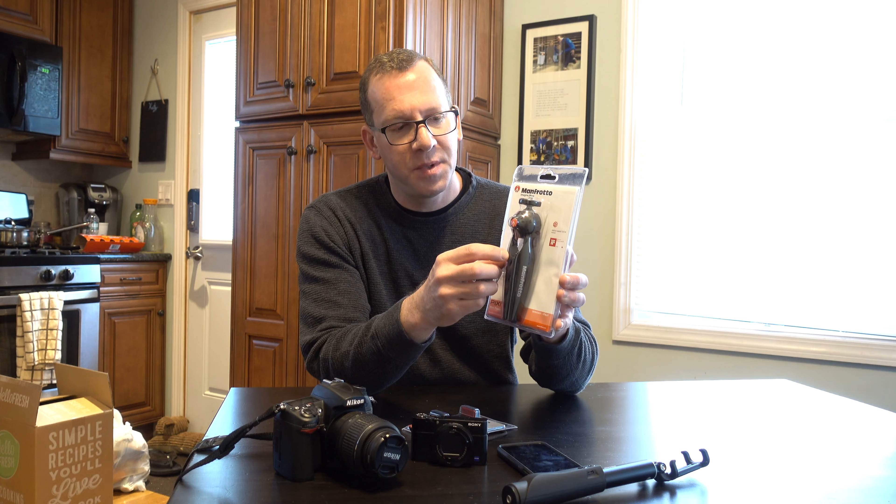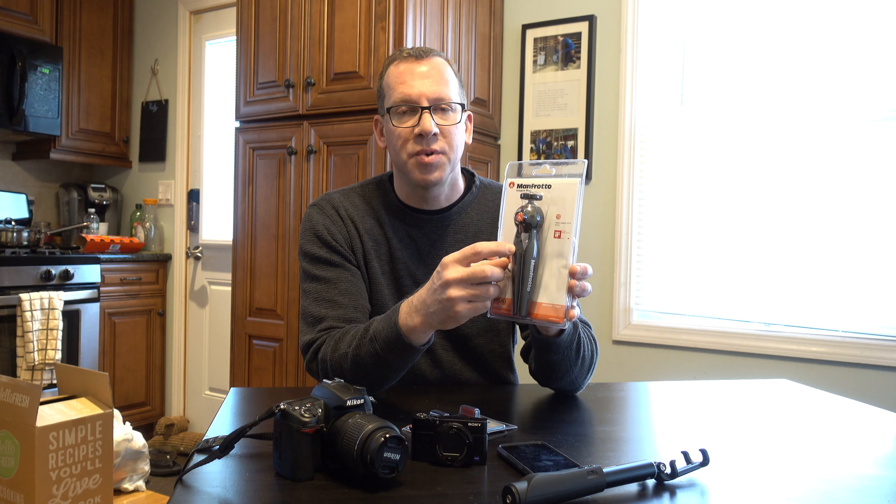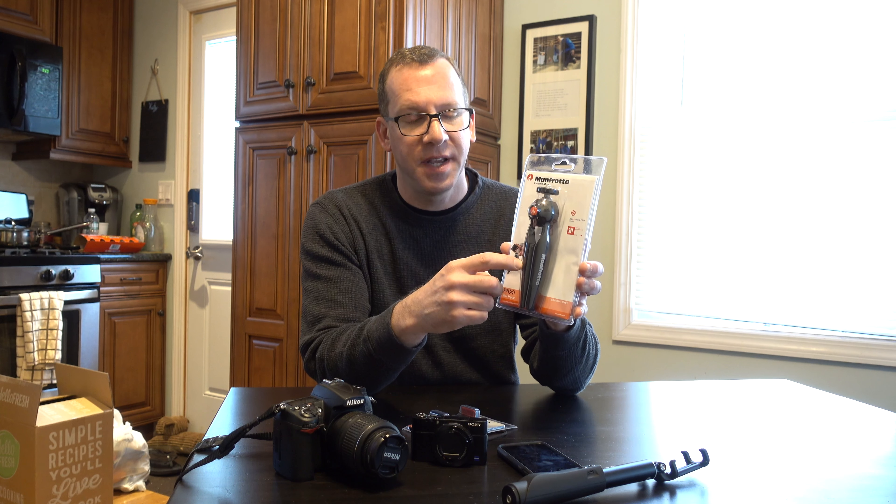There's also a model to note that's twice the price of this one where the legs come out for bigger cameras or if you needed a higher tripod. It'll stay in this size and a smaller size. So let's get this open.